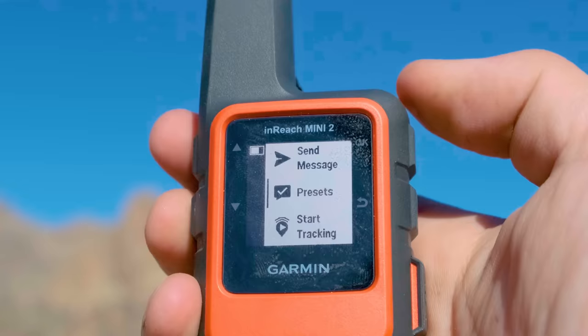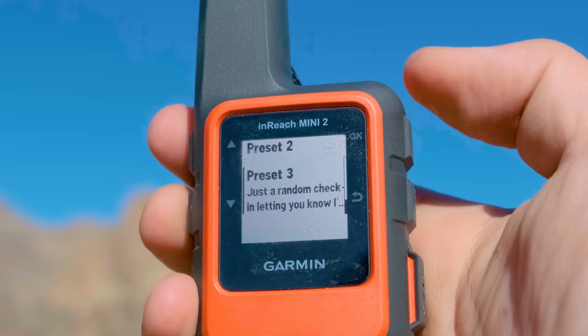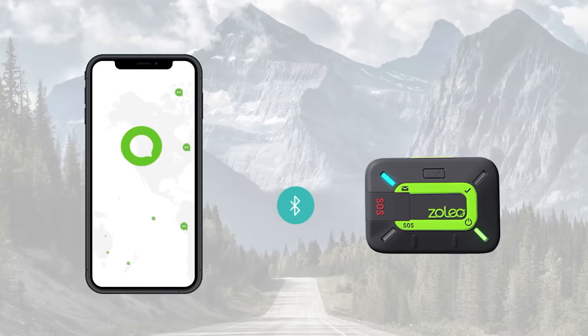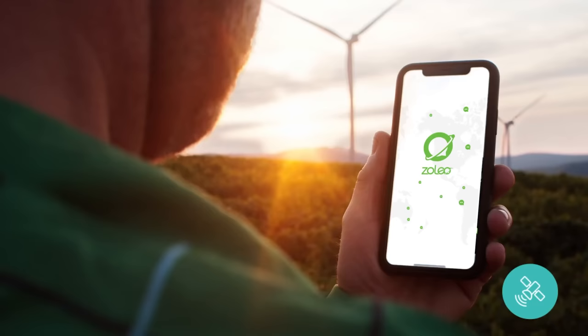With the InReach, you also get unlimited preset messages as part of your plan — a really big benefit. You get three of them; I like to set mine as random check-in, starting the day, and finishing the day. Those three presets can cover a lot of your messaging without eating into your monthly allocation. The Zoleo by far has the best messaging experience of any satellite communication device I've used — the app is super intuitive, very clear, connects consistently, and the messaging experience is just flawless.